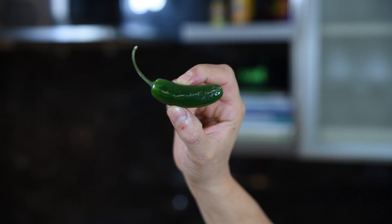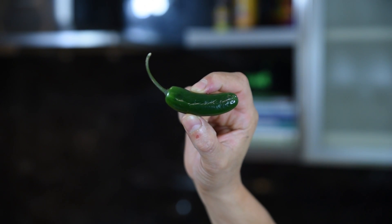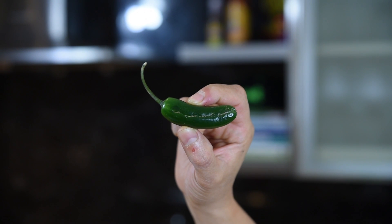Hey everybody, welcome to Spontaneous Combustion. I'm Pat the Firebelly Newton and today we're taking the Serrano pepper and shaking it up. This torpedo-looking Serrano pepper weighs in on the Scoville scale at 10 to 23,000 Scoville units. That kind of heat commands some respect. No wonder they call them Sir-ano — Señor, es muy picante.